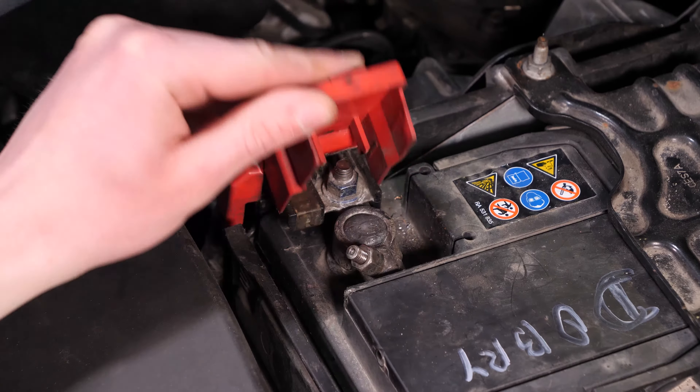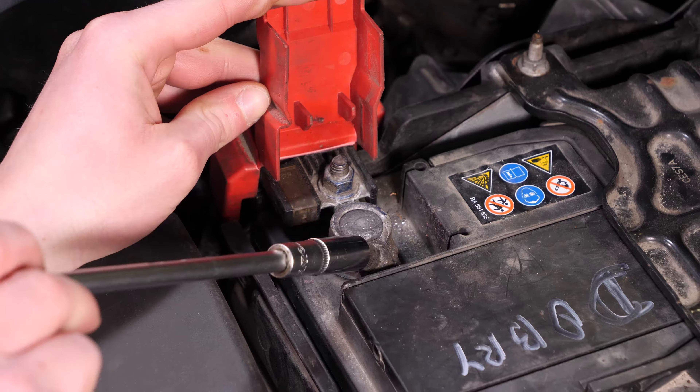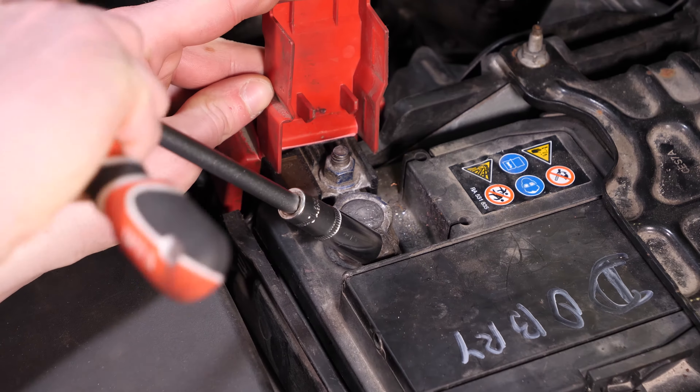Öffne die rote Plastikabdeckung und verwende dann dieselben Werkzeuge, um die positive Klemme abzunehmen.